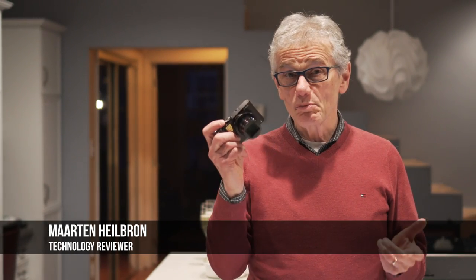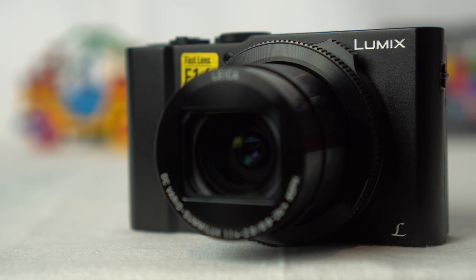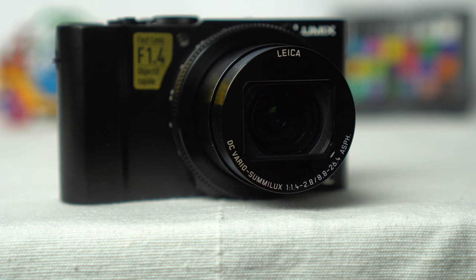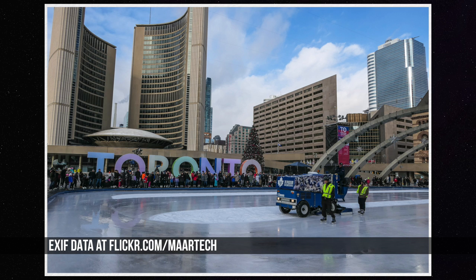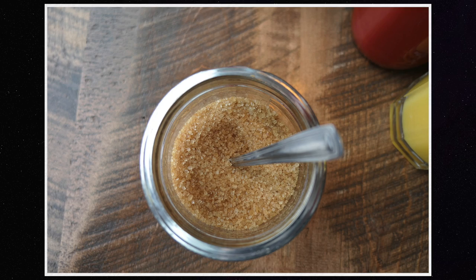The Panasonic LX10 takes on the competition with a tiny lightweight 20 megapixel camera that includes some truly unique features. It's very close to being both the lightest and the smallest among its one-inch sensor peers. Wide open, the fixed 24 to 70 millimeter equivalent Leica lens has the fastest aperture f1.4 in its class, ramping to f2.8 zoomed in. With 4K video and a flip-up screen, the LX10 is a great camera for video and for vlogging.